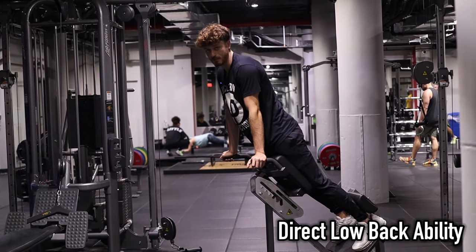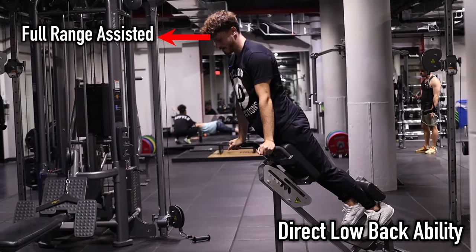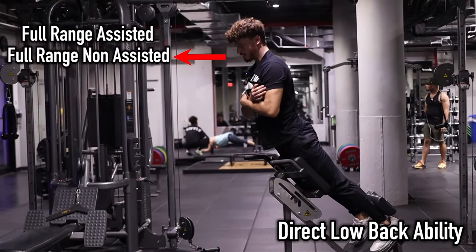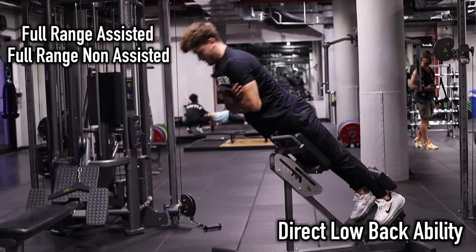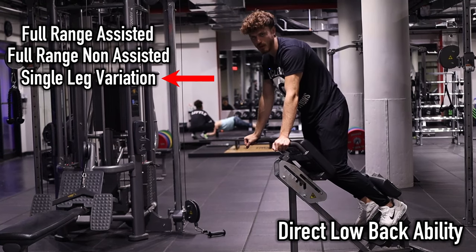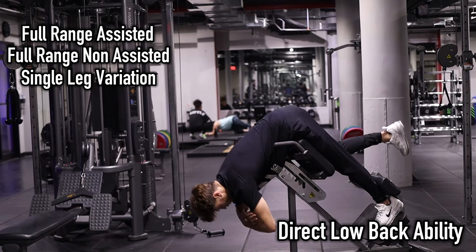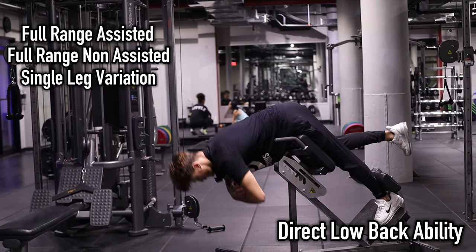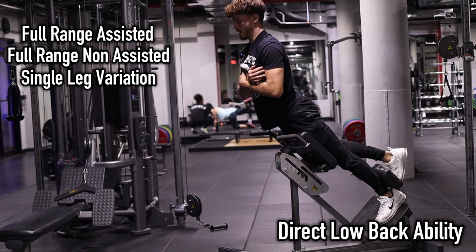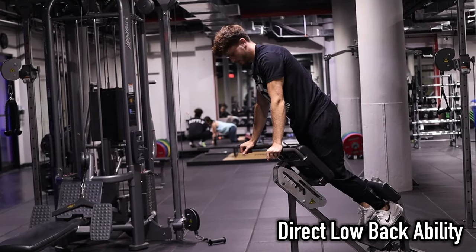If you're at a point where you can train pain-free at a full range assisted, let's do that. If you can go all the way down without assistance, work up to a strong 20 reps. Once we get to 20 reps pain-free, we can train a single leg variation — restarting as a beginner with strict form. All the way down, reach the arms, let the back extend at the top. Then restart the journey to 20 reps on the left, 20 reps on the right.